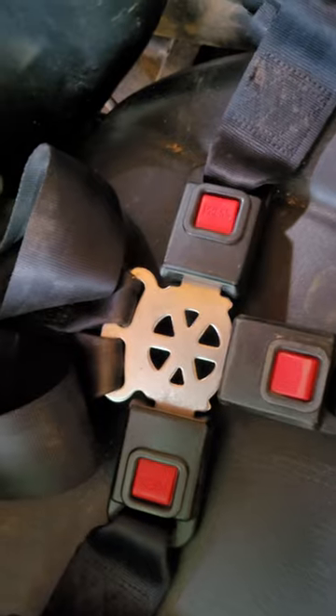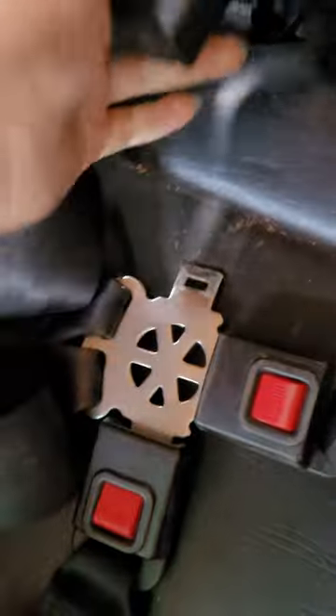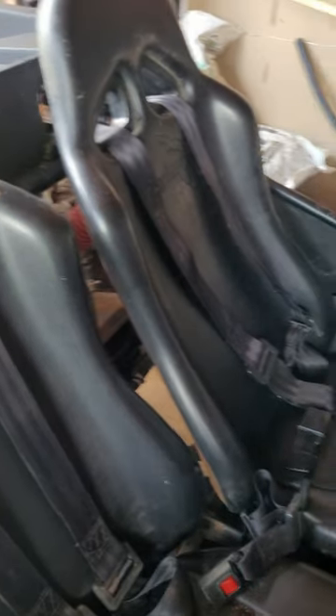Now we can check the seatbelts and make sure that they don't unlatch unless you push the button. Now do what you did on the other side and you should be good to go.